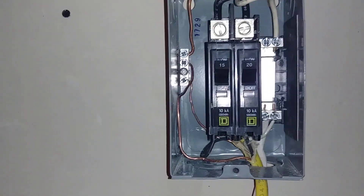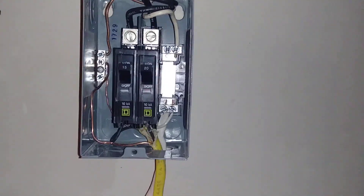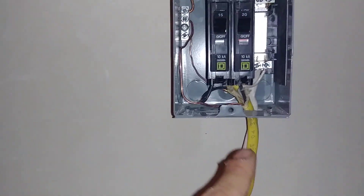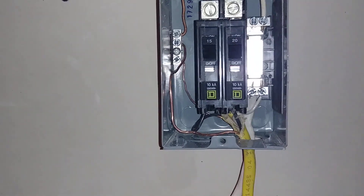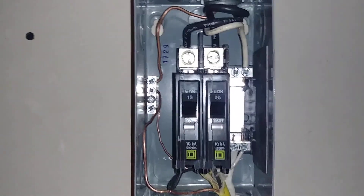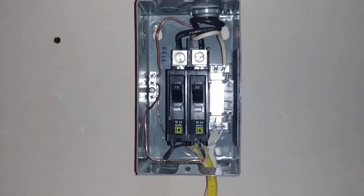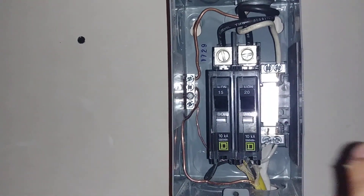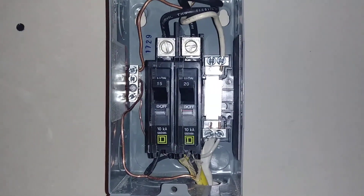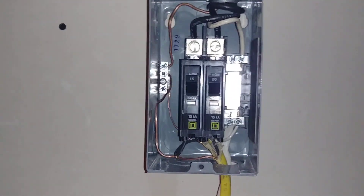Then you just basically mount it to the sub panel, and you'll be able to run the rest of your wires from the breaker down to your receptacles or lighting. So if anyone was wondering how it was done, that's how it's done. You got your ground bar over here, your neutral bar over here where all your white wires go. And that's pretty much it. So here's my 30 amp sub panel — I know you see 15 and 20 amp breakers in it.